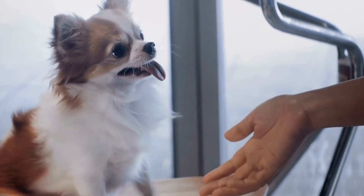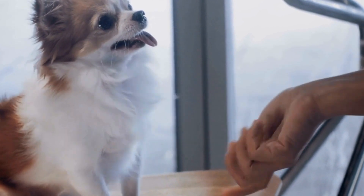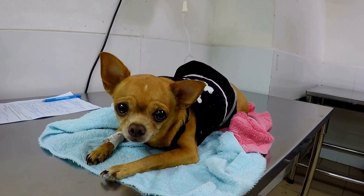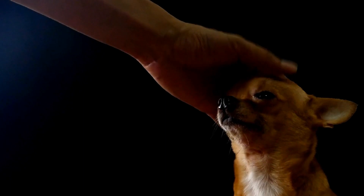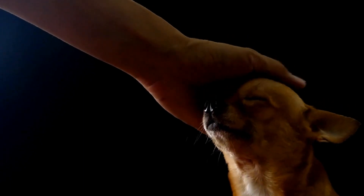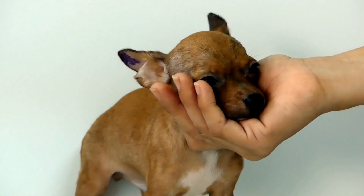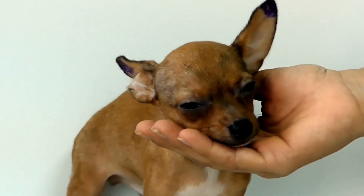Five: Ear Cleaning. Chihuahua's ears can be prone to wax buildup or infections, so regular ear cleaning is necessary to prevent these issues. Use a gentle ear cleaner specifically formulated for dogs and a cotton ball or pad. Gently wipe the inside of your Chihuahua's ears, being careful not to push any debris further into the ear canal. If you notice any redness, swelling, or a foul odor, consult your veterinarian as it may indicate an infection.